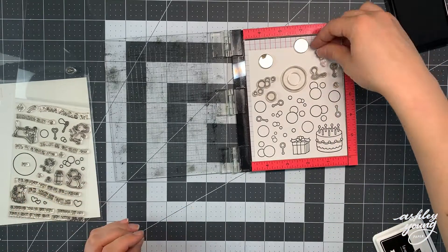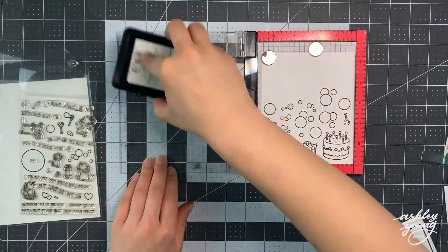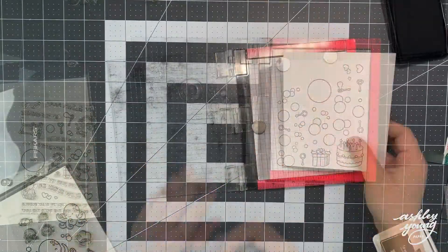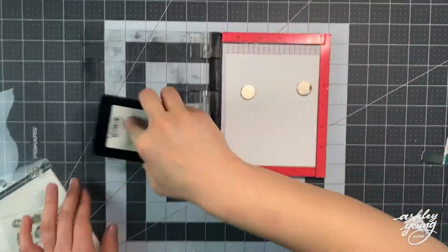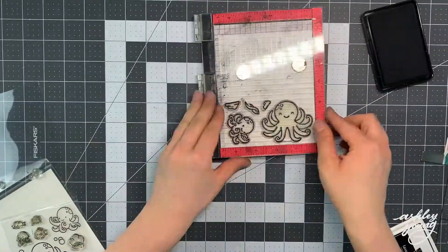I stamp like crazy, and then if not all the images fit on the card — spoiler alert, in this case they don't — I just keep those images for a future card. I'm using Lawn Fawn Jet Black Ink and my Mini Misti Tool to stamp out these images onto Neenah Solar White paper, stamping them all out twice to make sure I get a nice crisp black image.